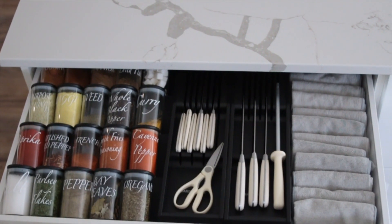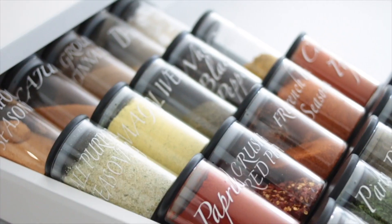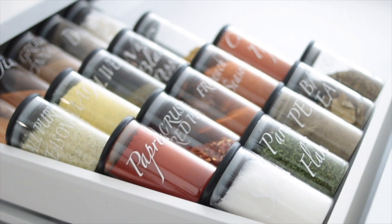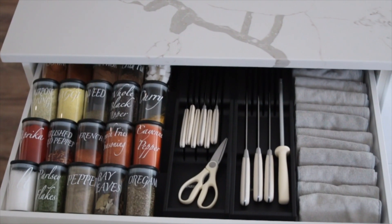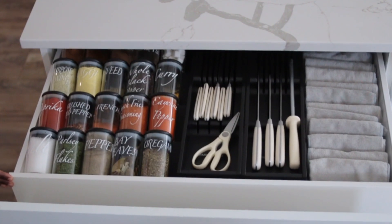I absolutely love how everything turned out. Thank you so much to Cricut for sponsoring this video. Check my description box down below — I have the link to my Cricut machine. Thank you guys so much for watching. They also have financing available on the website. See you very soon in an upcoming video — bye!